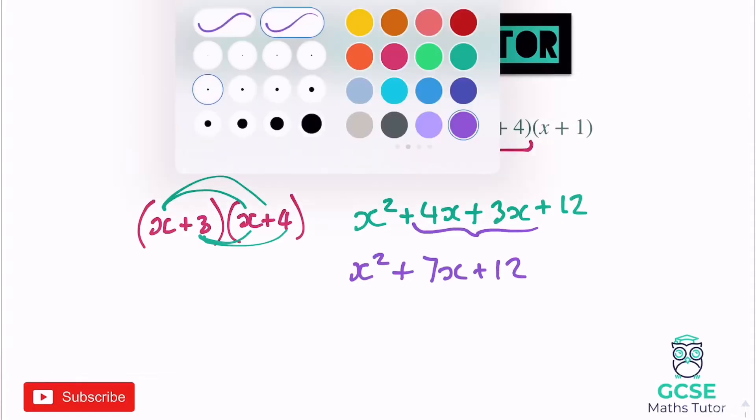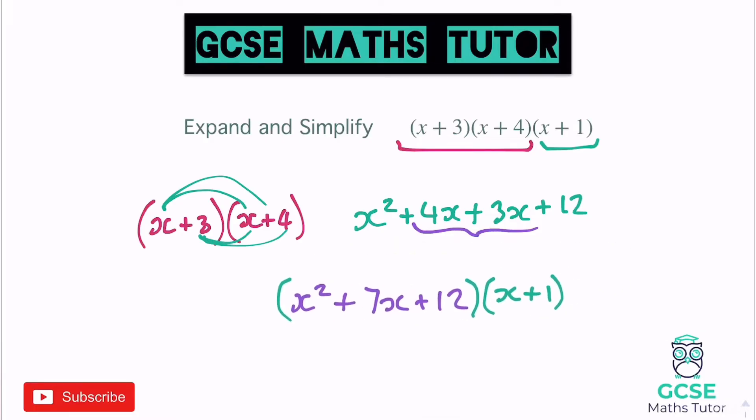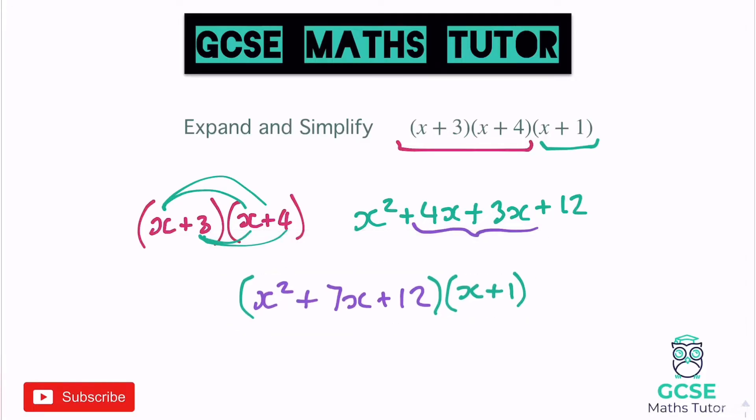Now we've done that, we just want to reintroduce that final bracket from the question — the x plus 1. So let's stick all of this in a bracket and multiply that by x plus 1. At this point it does start to get a little bit messy, so make sure you've left yourself enough space. Starting with the x squared piece, I'm going to times that by both pieces in the x plus 1 bracket, then move on to the 7x, then the 12, keeping it all really tidy.